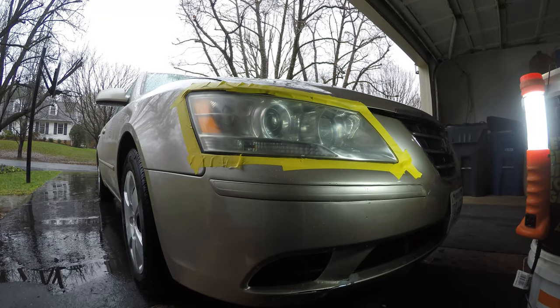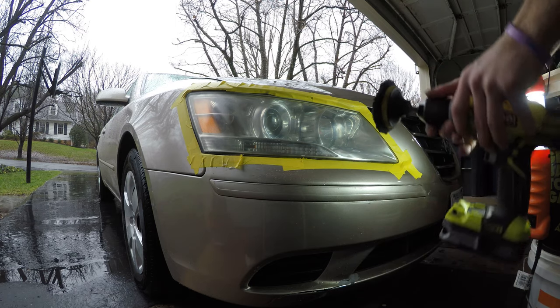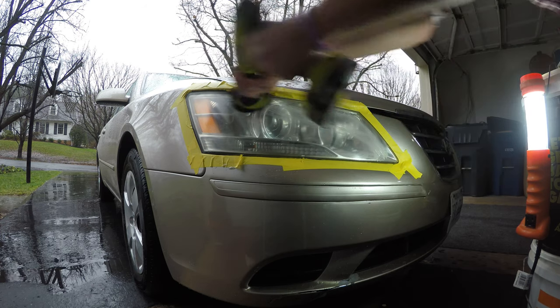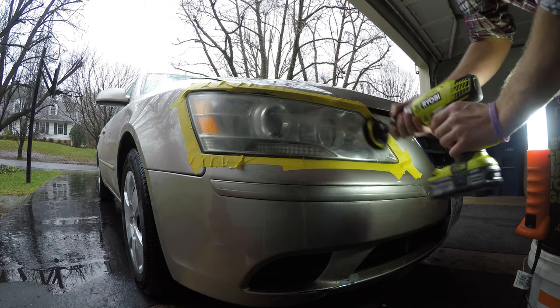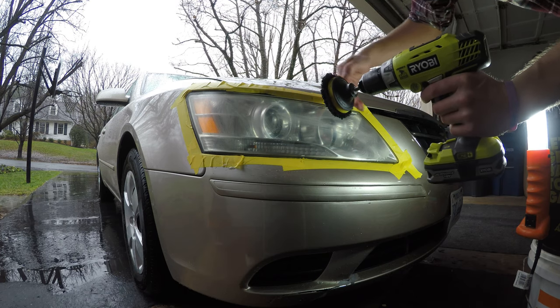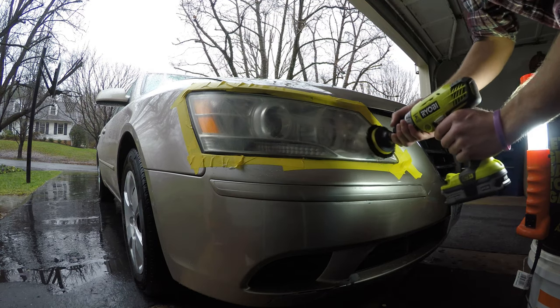Now we're going to begin compounding. Using a microfiber cutting pad with Meguiar's M85, I have it on the high speed setting and I'm going to work it across the headlight. This compound has a diminishing abrasive in it, so you want to work it all the way into the headlight — that way you get the best finish, which will make polishing with the M205 easier.